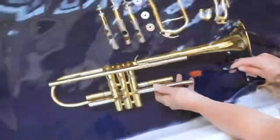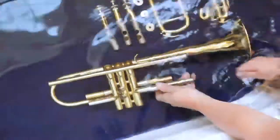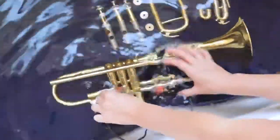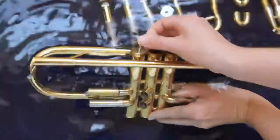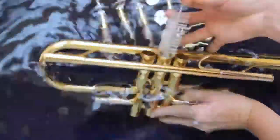At this point, you may notice your water is a little dirty if you haven't cleaned your trumpet in a while. Don't worry — that's a sign that your trumpet really needed a bath. If you clean your trumpet once a month, it won't be quite so gross. Find the long, thick brush in your trumpet care kit — this is your valve casing brush. Use it to brush out the valve casings from the top and the bottom.